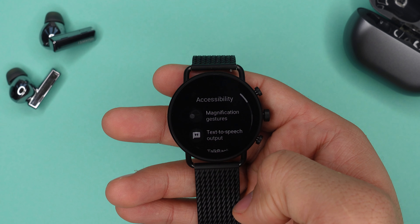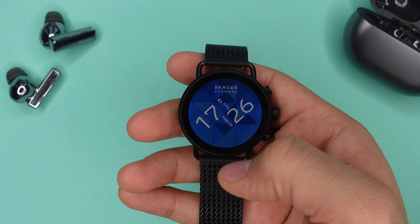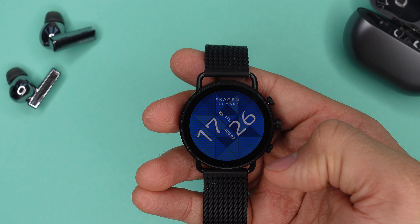The next feature is great especially for anyone with bad eyesight. In the accessibility settings of your watch you can toggle on magnification gestures. Once you've done that, you can triple tap your screen to zoom in and zoom back out to read your letters and messages a little bit better.